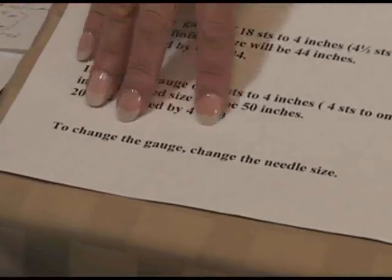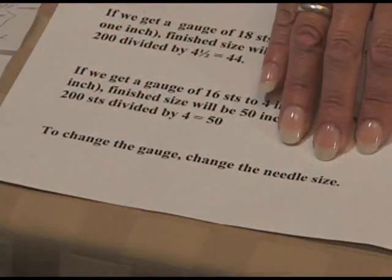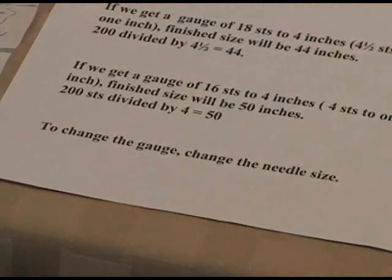Remember, to change the gauge that you need to get, you change your needle size. Don't try to change the way you knit.